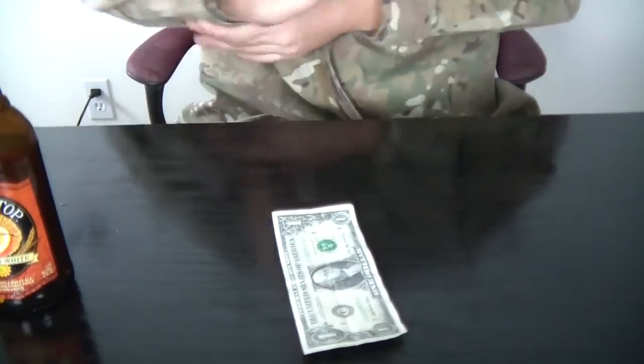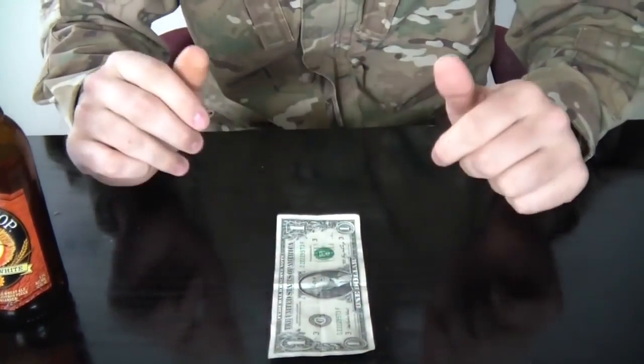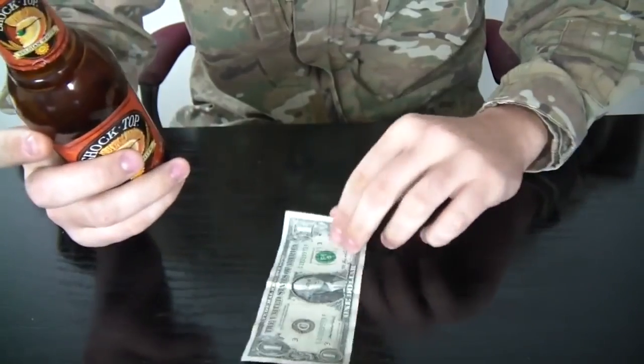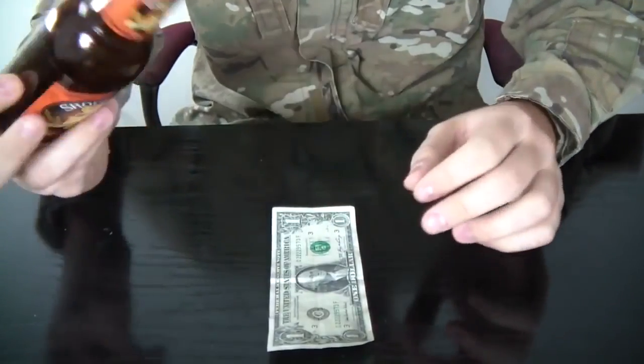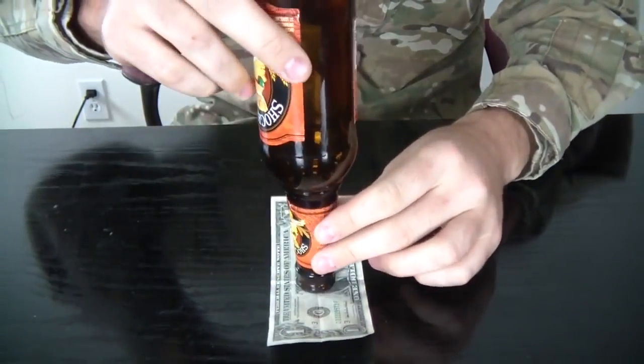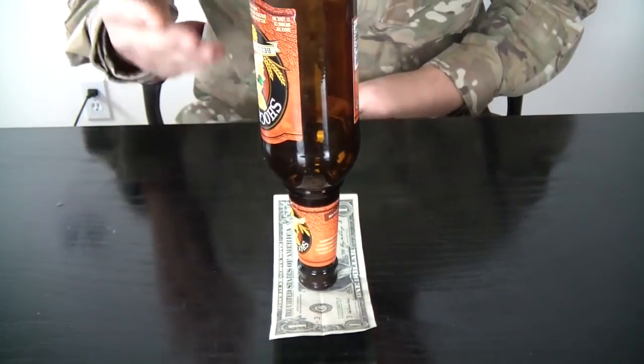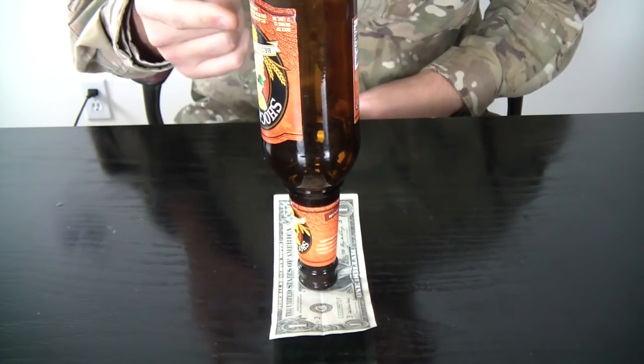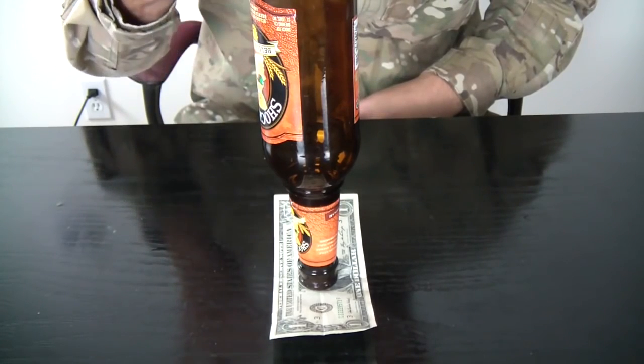For this experiment slash trick, we're gonna need a dollar. If you're not American and don't have dollars, you can use any paper money. And an empty beer bottle. This is a cool trick you can do in a bar. Whenever you're done with an empty beer, ask for a dollar, and put the bottle over it in the middle.